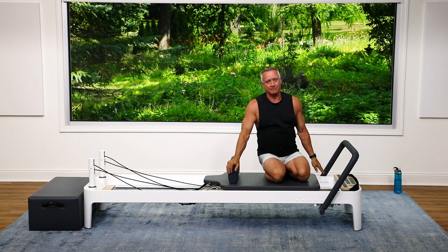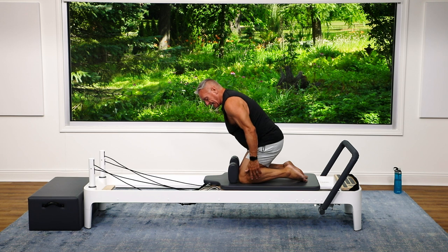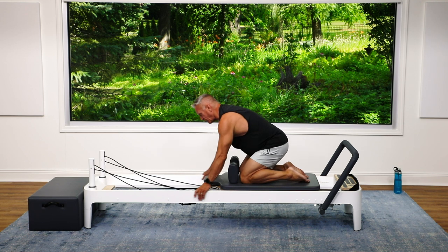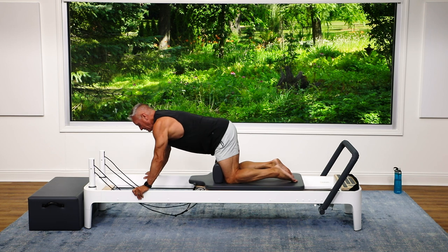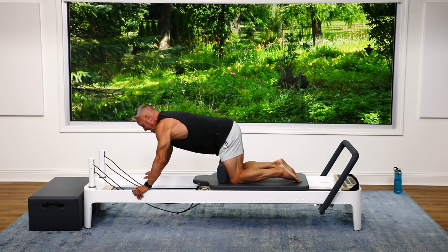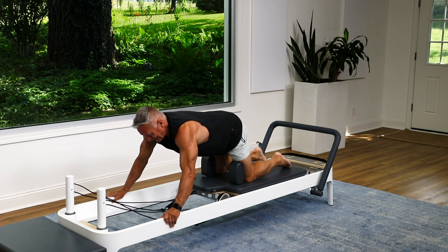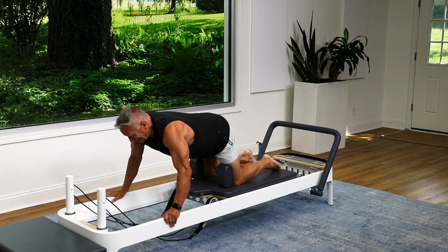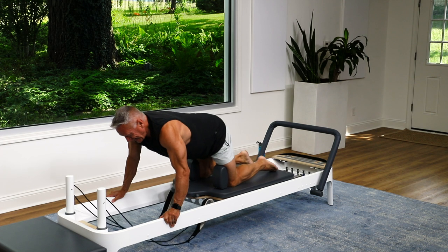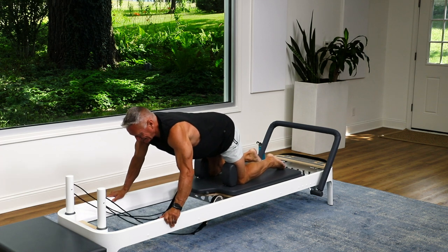Now I'm going to keep my springs the same — one heavy and one light — but you might want to go to just one heavy because this one's pretty tough. We're going to do a lat pull; it's basically the opposite of what we just did — kneeling reverse knee stretches. Knees against the shoulder rest, hands in front of the shoulders, knees under the hips. Then exhale, pull with my arms not my legs, and return. This is tough, but we can do it — all the way to ten. A little shaking going on, that's okay. And back.